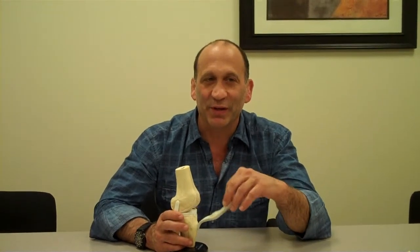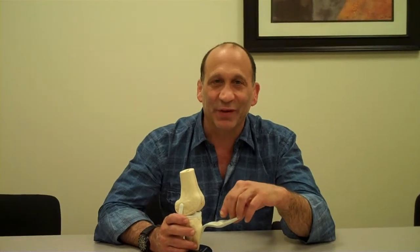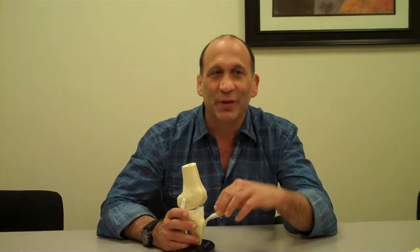Hi, my name is Seth Greenke and I'm going to be briefly talking about partial knee replacements. There are two types of partial knee replacements. One is where you replace the patellofemoral joint — that is the back of the kneecap and part of the thigh bone. The second one is where you replace either the inner or outer part of the knee. I'm going to talk about the kneecap replacement, the patellofemoral replacement, first.